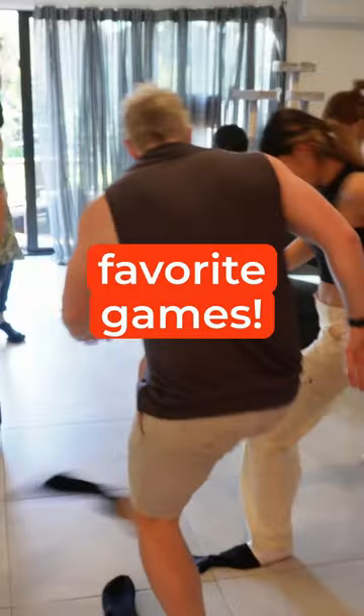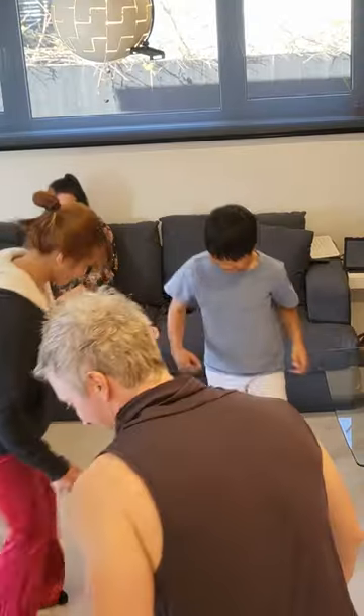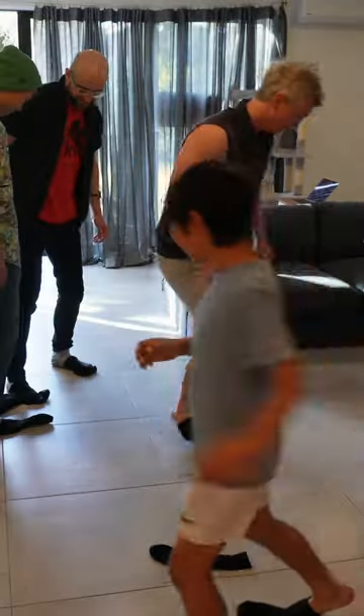This is one of our all-time favorite games. It's called floppy socks. Put your socks on the end of your feet so that they hang off like this. On the count of three,